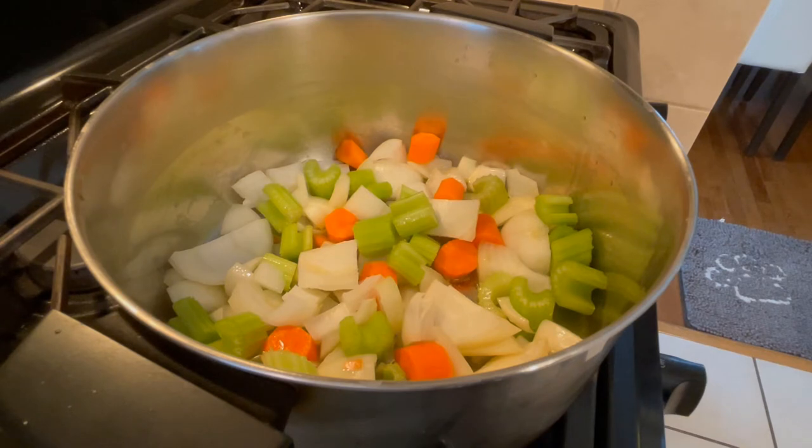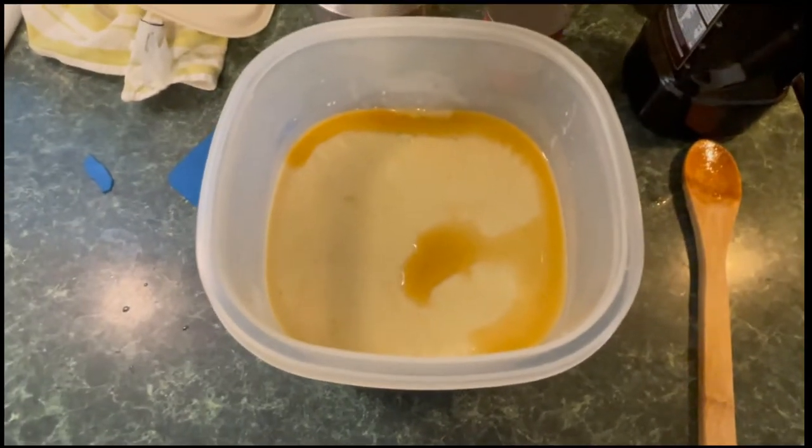After the beef stock is done, making the brown sauce takes another couple of hours. We're going to take that already rich, flavorful stock and reduce it — maybe by a third — with more infused flavors. Then we're going to take that sauce and make something else with it. Layer upon layer of concentrated flavor — it's going to be fantastic.